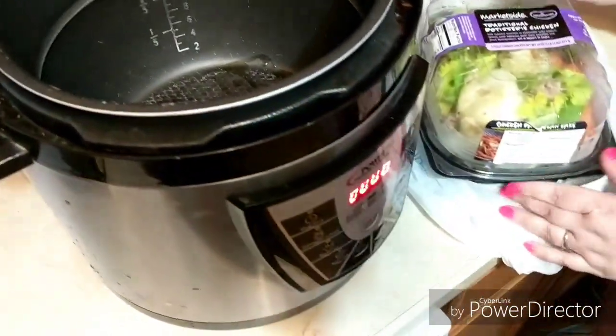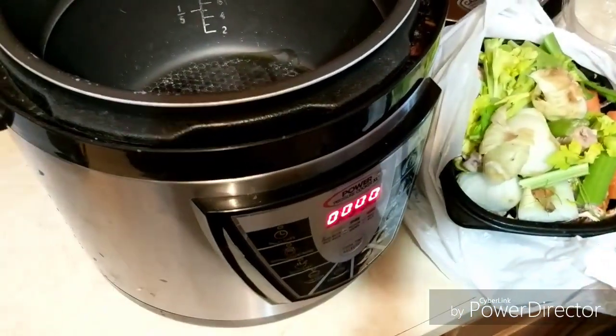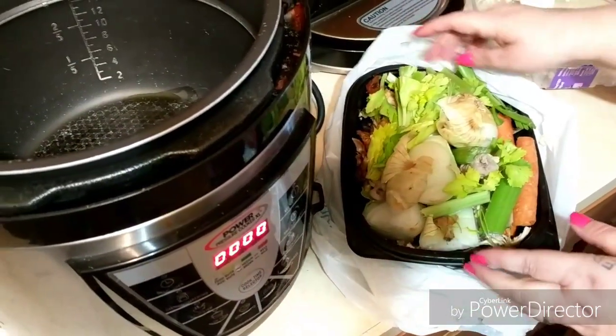And then here I have the rotisserie chicken that I use for the chicken salad — I'll link to the video at the end of this for you. And I have my carrots and my celery and onion and my chicken bones underneath.